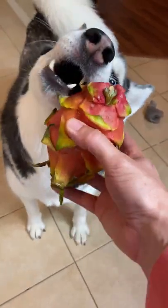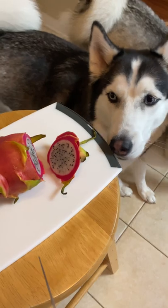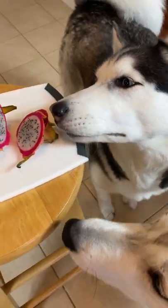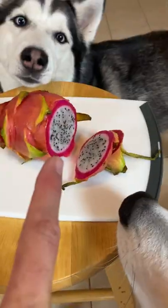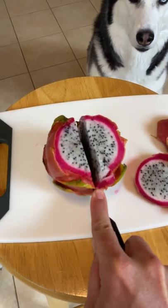I have no idea, dude. First step is to cut off each side. Oh, look at that! What is that? It looks like cookies and cream Oreo ice cream in there!